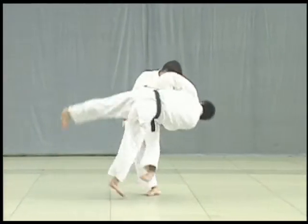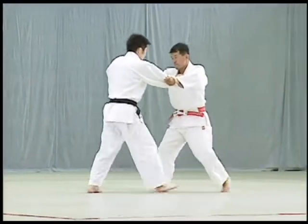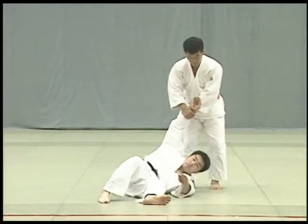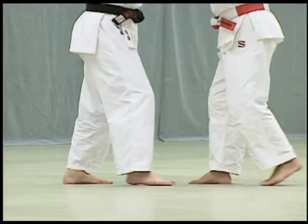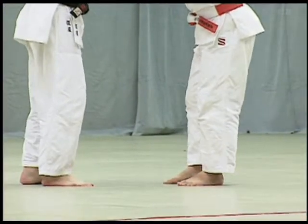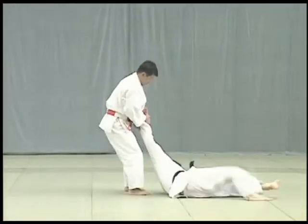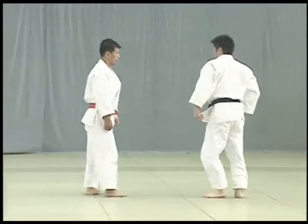As Uke comes forward, Tori applies the sole of his foot just above Uke's ankle and throws him forward in a large circular motion. The key to Sasai Tsurikomi-ashi is for Tori to turn his body outwards and pull hard to break Uke's balance. As Tori steps back in tsugi-ashi, he turns slightly on the third step, pulling Uke forward to block his ankle and throw him.